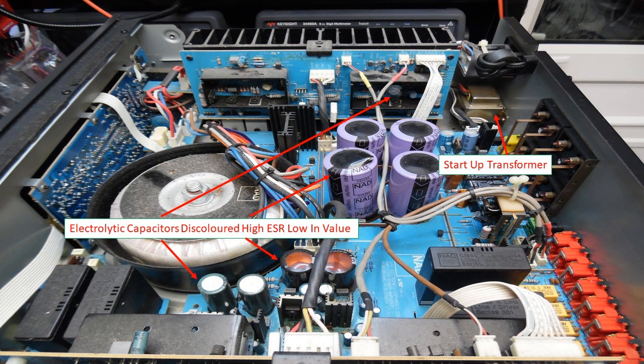It features an impedance sense circuit which NAD designed to adjust the power supply, ensuring maximum voltage and current is applied even if the impedance changes from 8 ohms to 4 ohms. It has seven inputs, a headphone socket, and two speaker output connections for speaker set A and speaker set B.